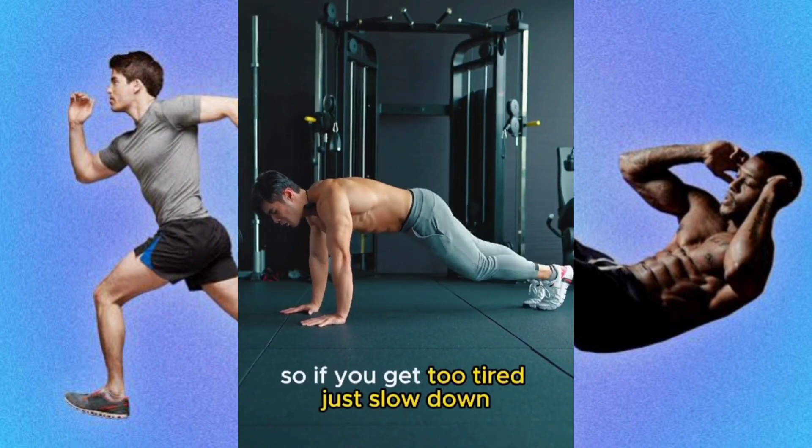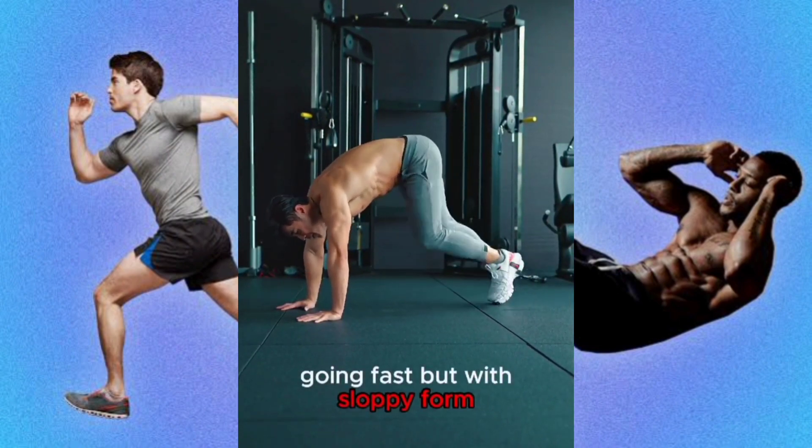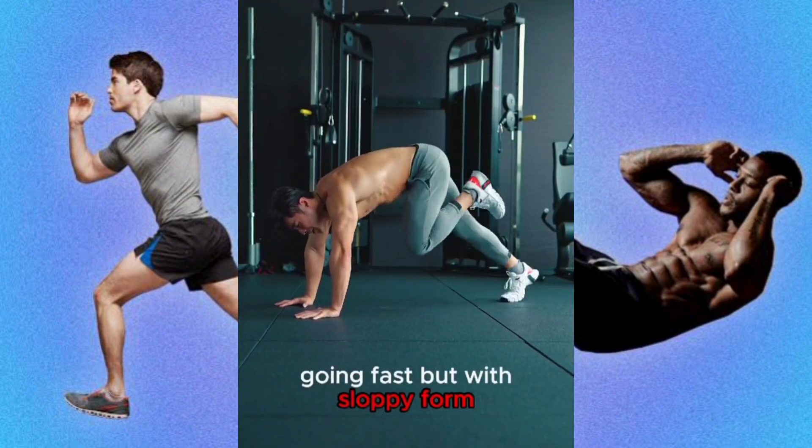So if you get too tired, slow down. Going one by one is better than going fast but with sloppy form. All the best.